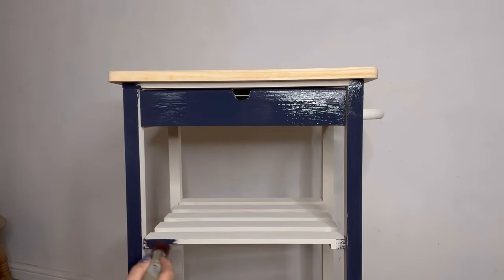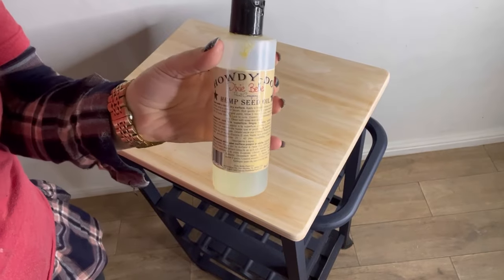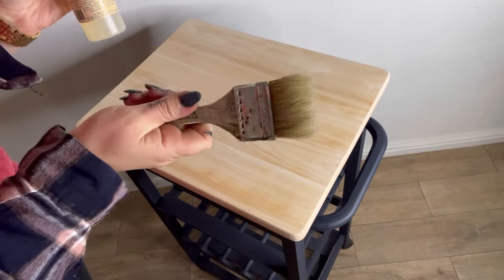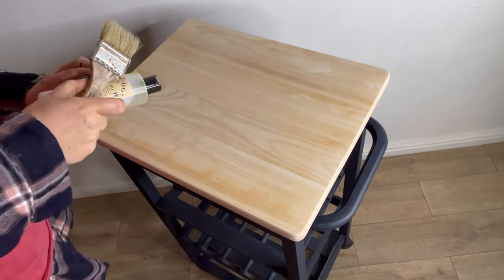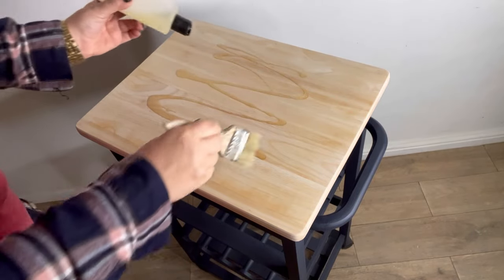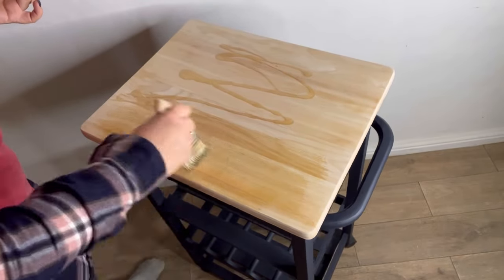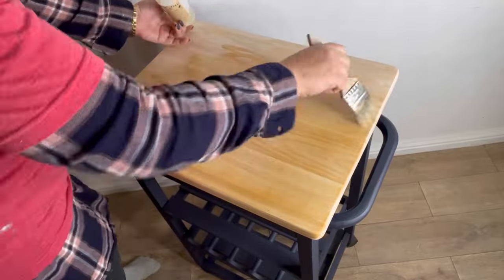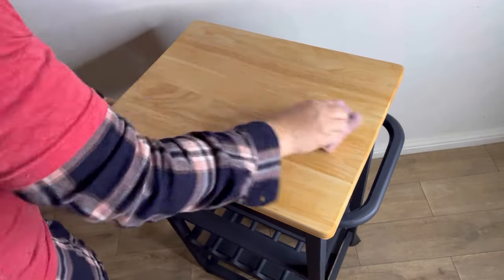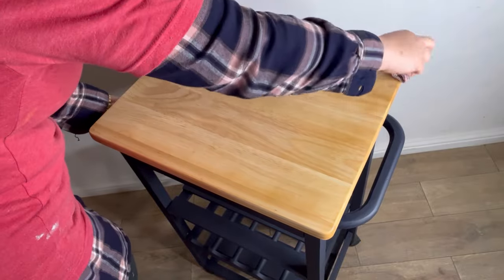Next up it's time to seal in that exposed wood on the top. I've chosen to use hemp seed oil as this is a really easy to use product and is also food safe, which is ideal as this will be used in the kitchen. I'm going to use a chip brush and just brush that into all of the wood grain. Once I've coated the whole area I will leave this to dry for 15 minutes, then come back with a rag and buff off all of the excess.